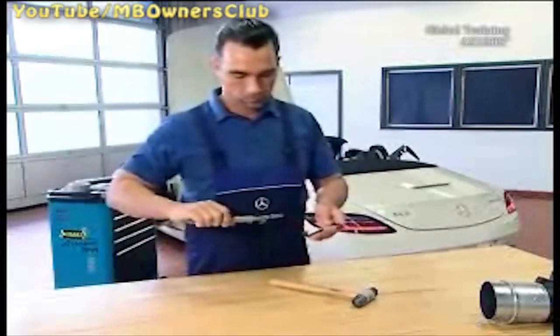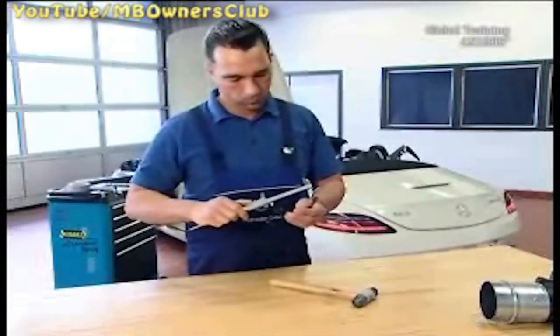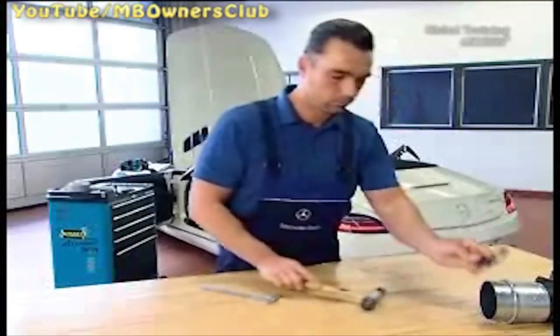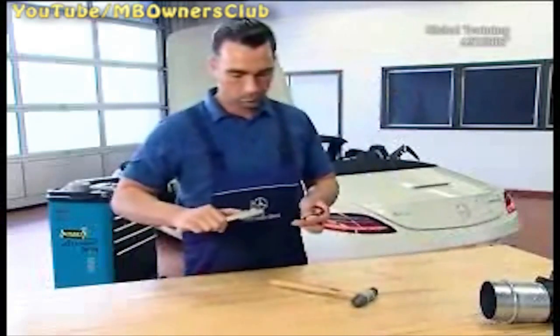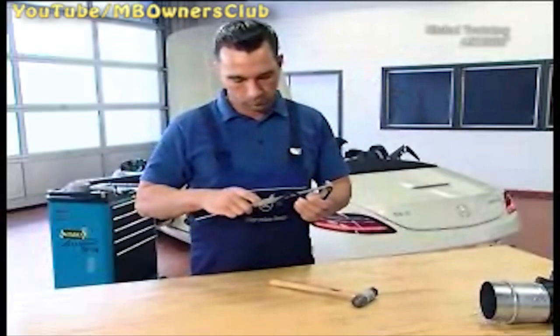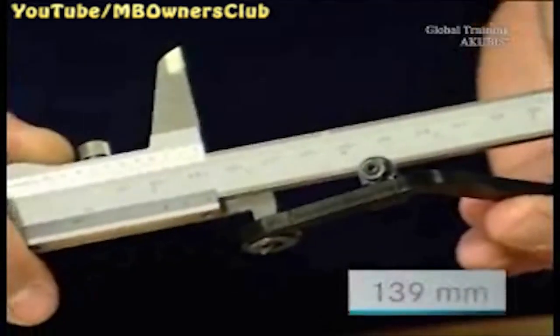Use a caliper gauge to measure the S bracket from socket to socket. This should be exactly 139 millimeters — here that's not quite the case. Using a rubber hammer, adjust the S bracket carefully, then measure again. After further adjustment, 139 millimeters is achieved.